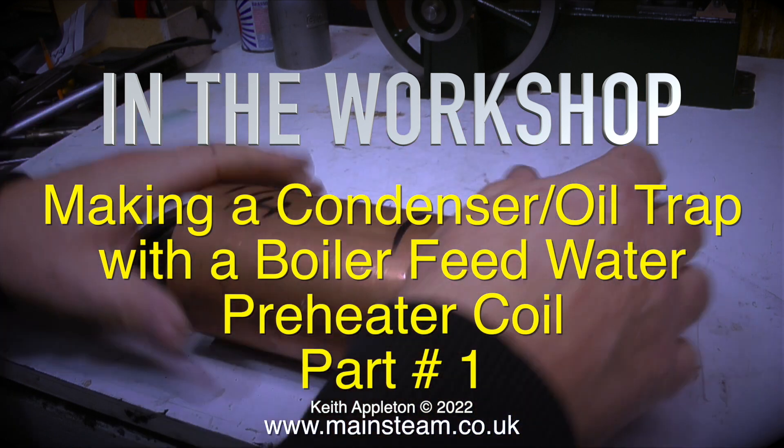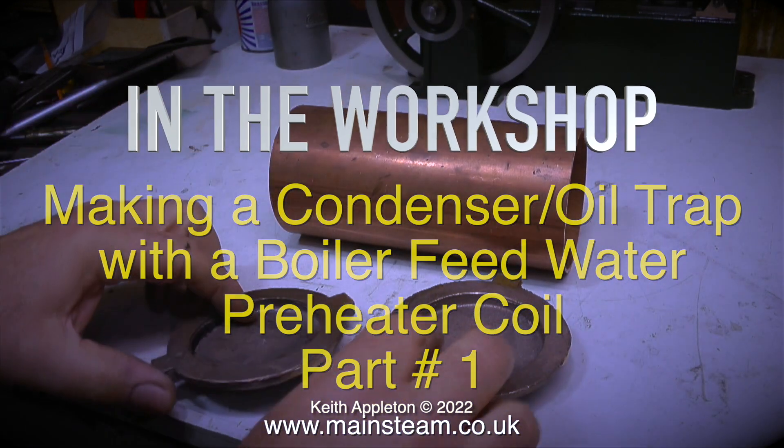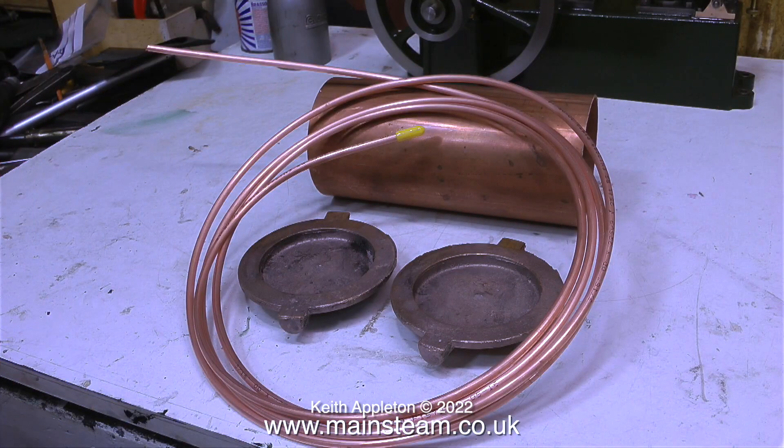Now to take it a step further — making a condenser oil trap with a boiler feed water preheater coil, also known as an economizer. The principle is that heat from the exhaust steam passing through the condenser is used to heat the boiler feed water on its way to the boiler, via a simple heat exchanger. Quite a few viewers have been asking how this works.